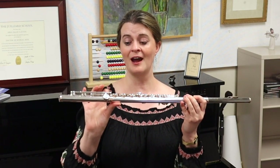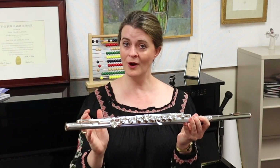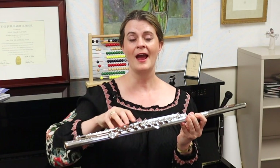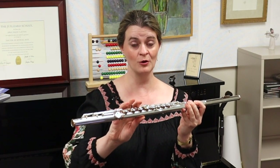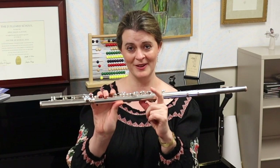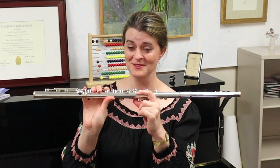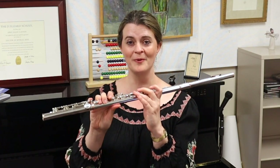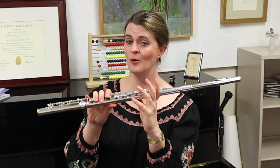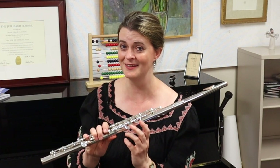The springs in the mechanism cause the keys to stand open above the tone holes, with the exception of just a few keys. Your D sharp key, which Böhm also wanted sprung closed so you have to push a lever to open it — he wanted that for stability holding your flute. But he wanted the G sharp key, which on most of our flutes is sprung closed, to instead stand open so you would push a lever to close it.